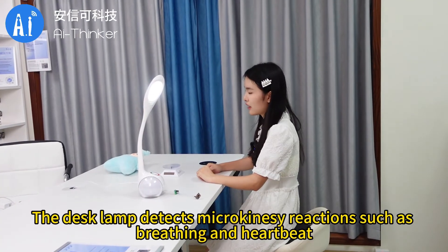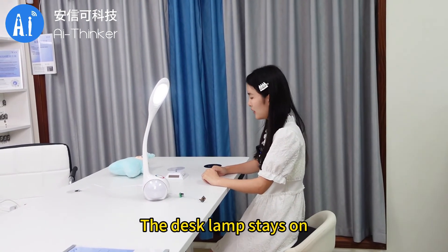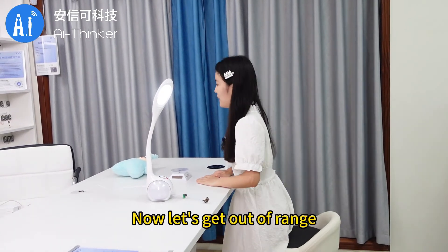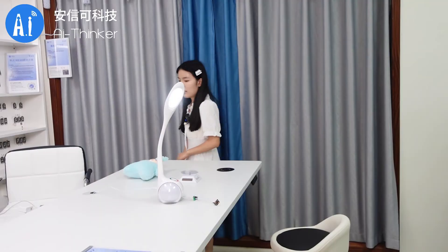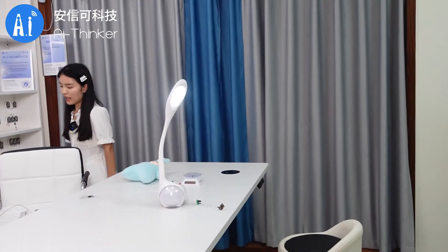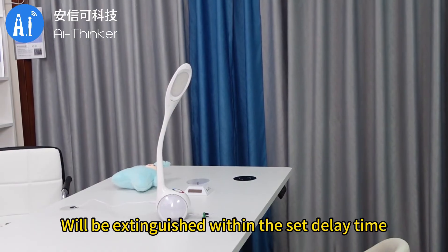Now let's stay relatively still. The desk lamp detects micro-motion reactions such as breathing and heartbeat, and the desk lamp stays on. Now let's get out of range — the RD-03 radar module will extinguish the desk lamp within the set delay time.